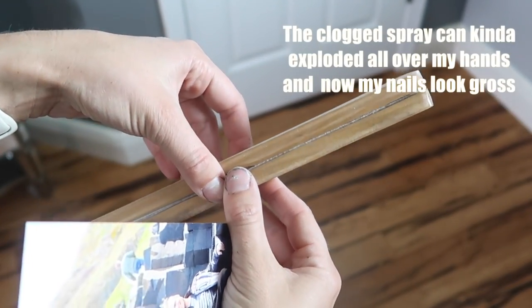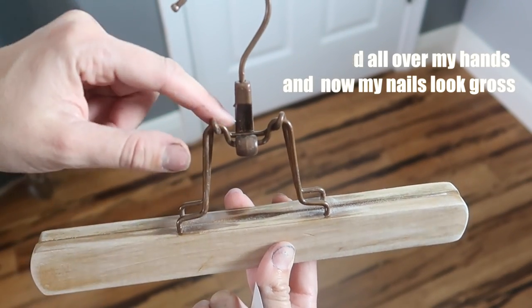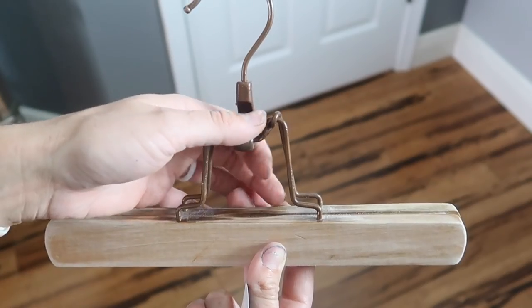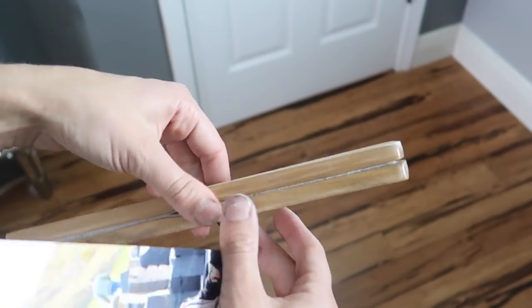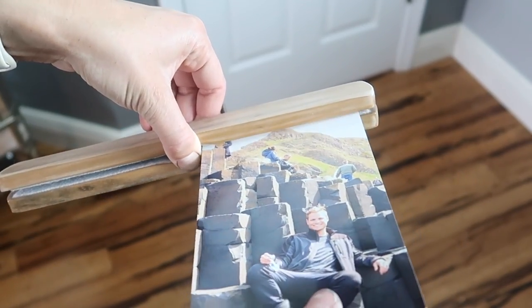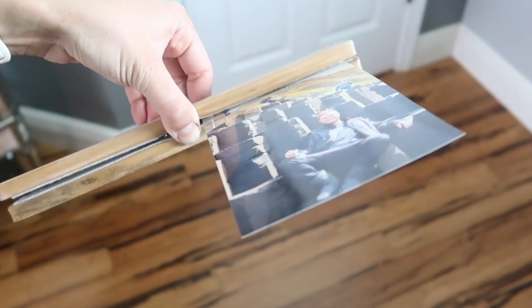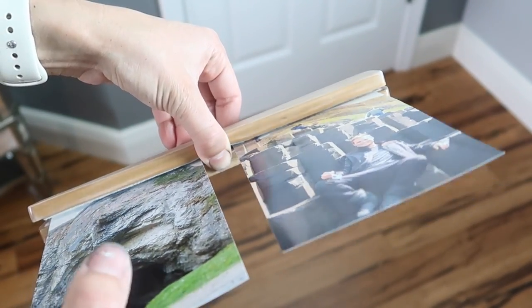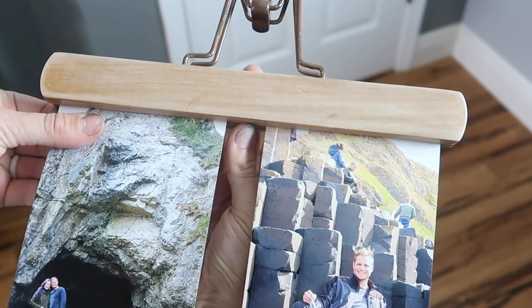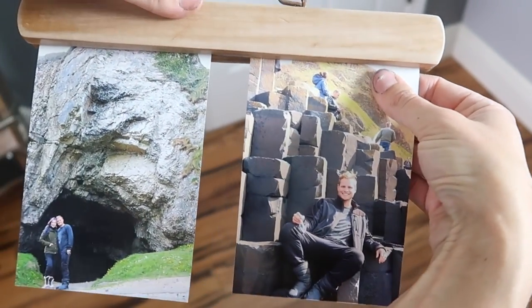Now we're at the finish line where we put in the pictures. Make sure you don't open the clamp fully because I did and it scraped off the paint — it's paint on rubber. Just pinch it open gently with your fingers. Slide them in, and you don't have to get it perfect at first — just slide them in and then tug and adjust them. You can put them in portrait or landscape, whichever you prefer.